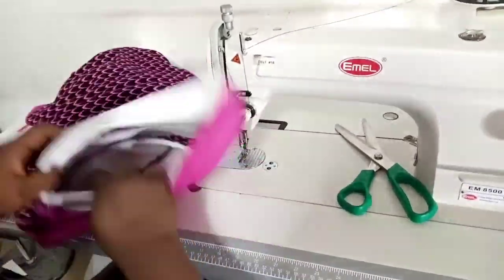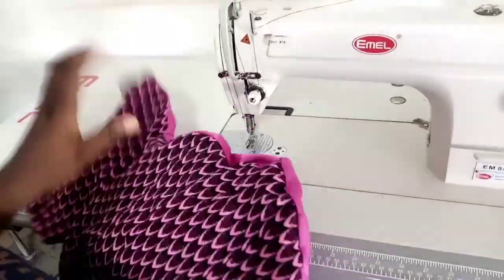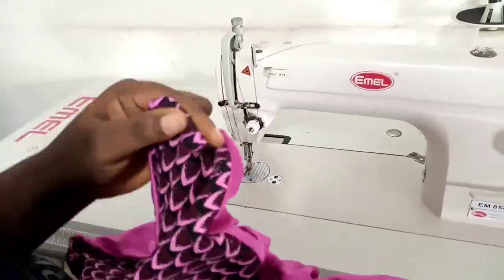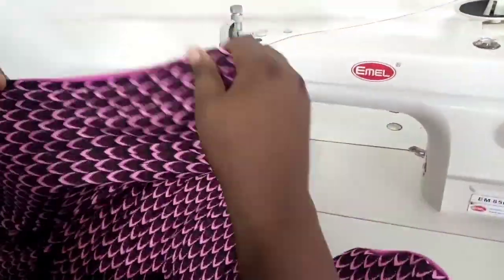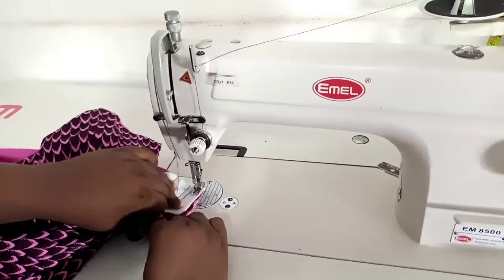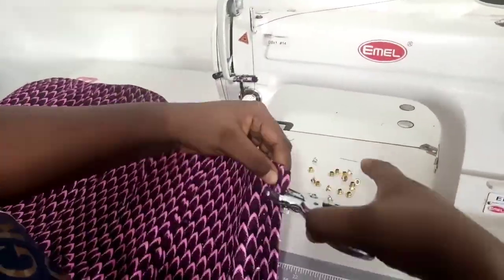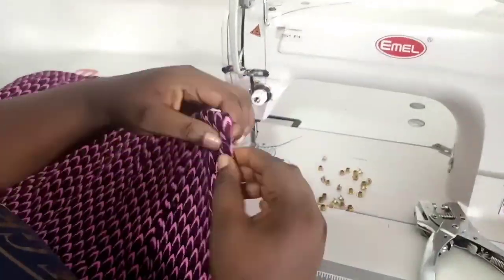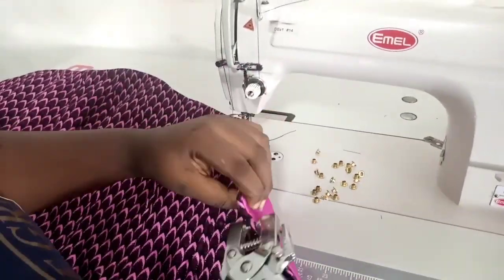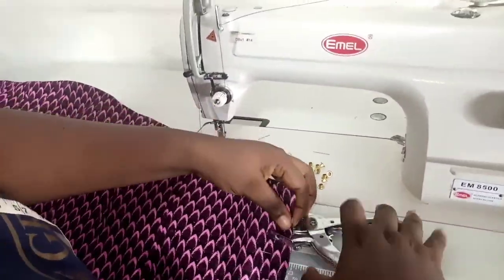I'll turn over using the other center back side that I left open. I'm using my scissors — or any sharp tool you have — to poke the edges of the bodice and turn it over as much as I can, then sew that other side closed and iron it nicely. At the end I hand-stitched the remaining open side.